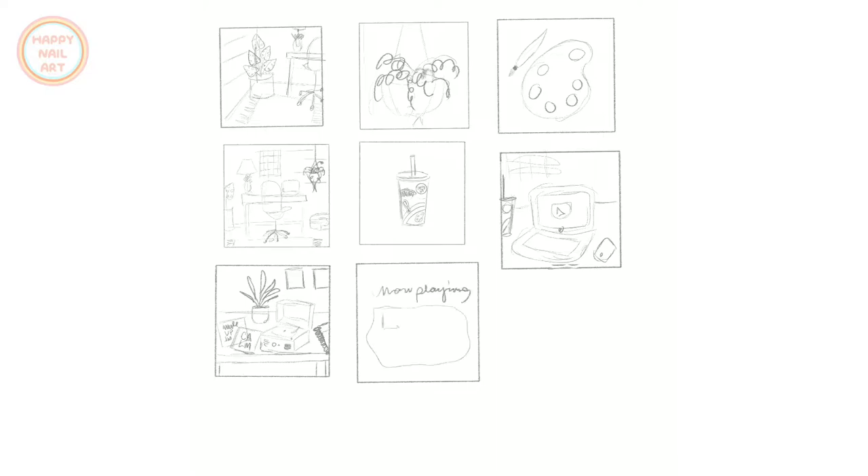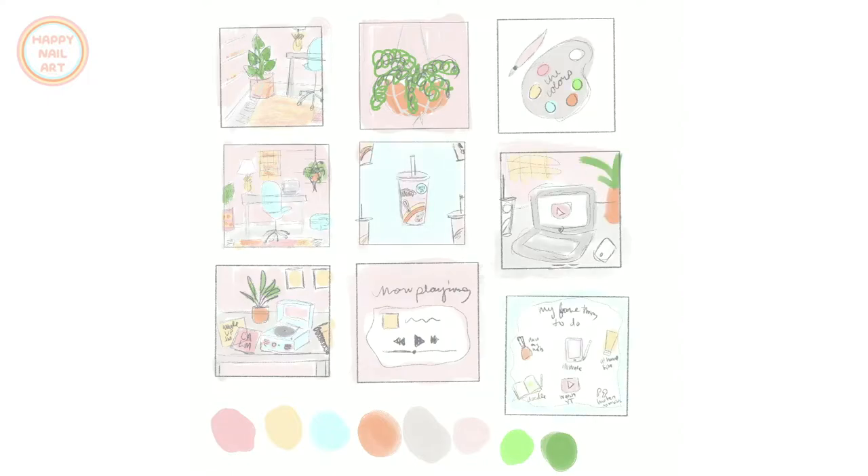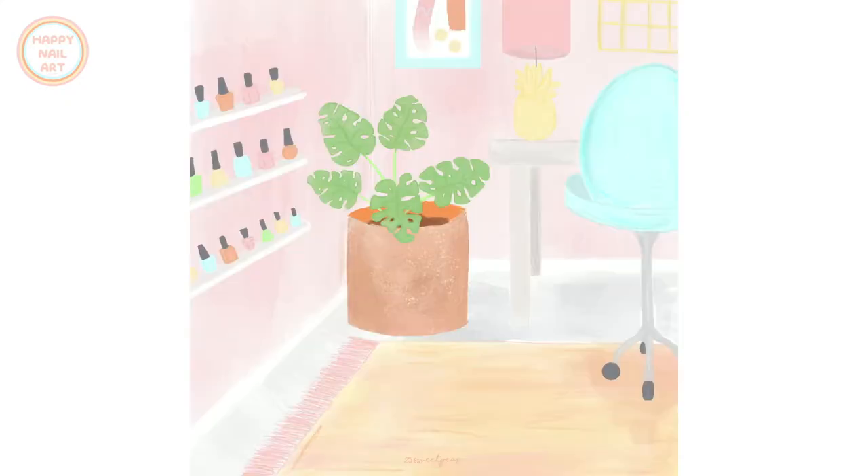Today's video is a compilation — not a tutorial — just a whole bunch of time lapses. When I came up with the idea for the happy nail art series, it started with a base color scheme and overall aesthetic. I created nine different squares in Procreate and filled them with sketch ideas, working with a limited color palette of about five or six colors. I did some quick sketches, color coded them, and the bottom color swatches were what I ended up going with.